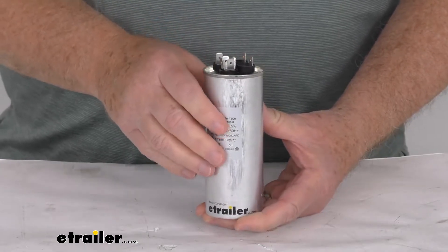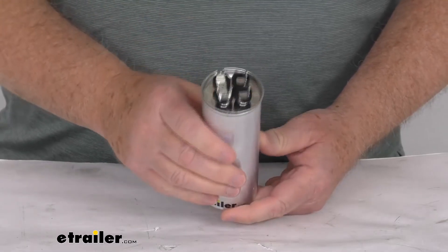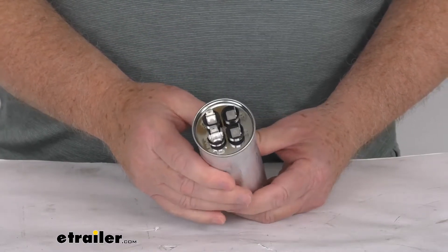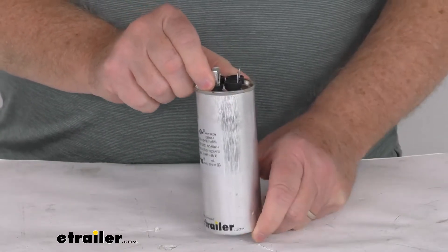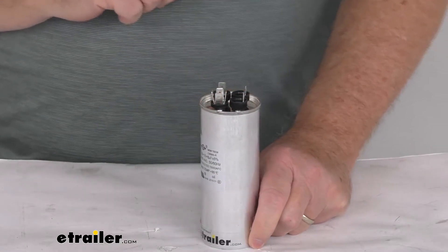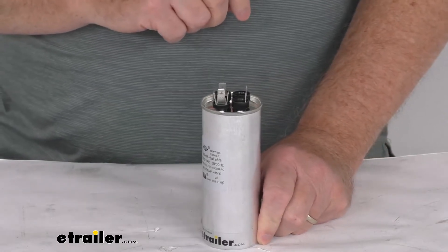This is an easy bolt-on installation. The hardware is not included, and you can see right at the very top here the connections to be made. But that should do it for the review on this Furion start capacitor for the 15,500 BTU Furion air conditioner.